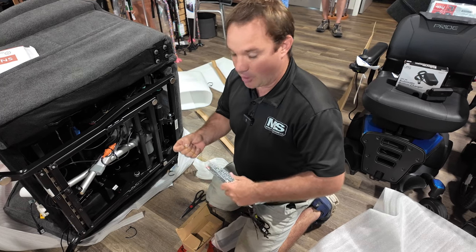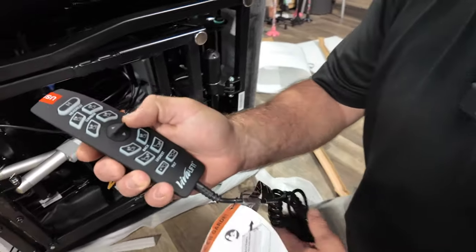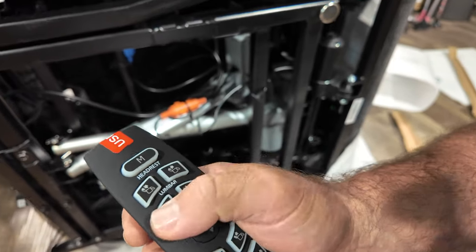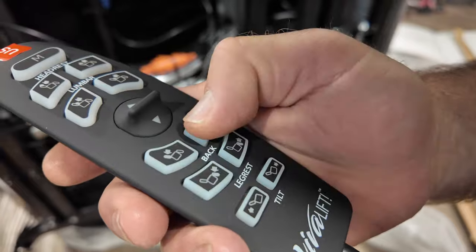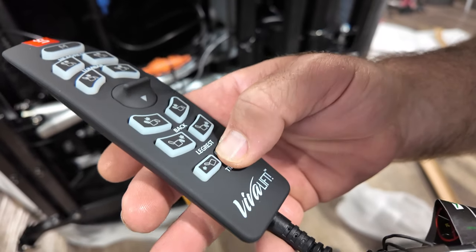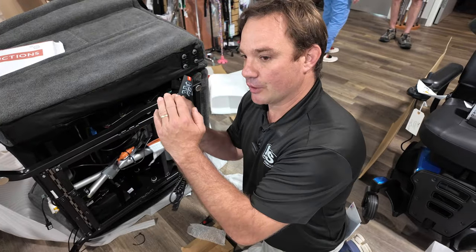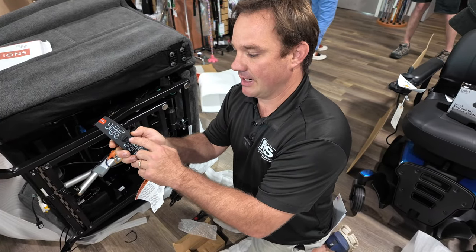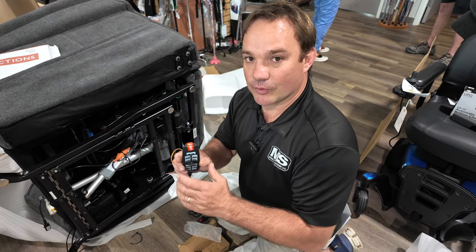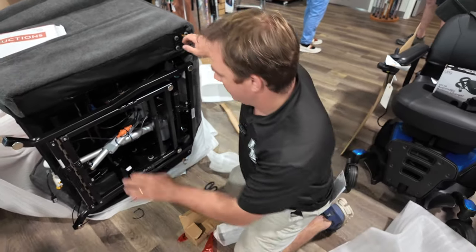If you don't have someone to help, let us know — we have people all over the country and can send it through white glove delivery. This is your remote. It operates the headrest and power pillow, the back and feet of the chair, and the tilt — which can raise your feet above your heart. The rocker button allows the chair to rotate all together. You can also adjust settings and there's a memory button in the middle, a USB charging port, a cup holder, and a wireless charging port that folds out.